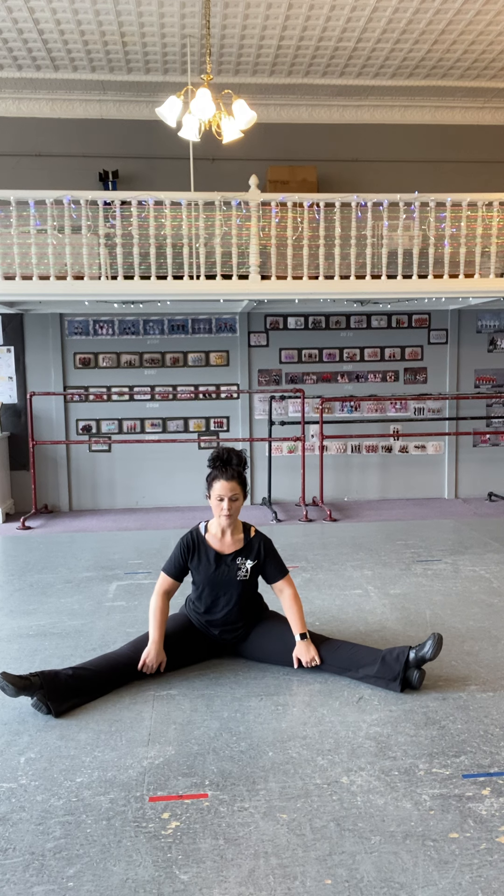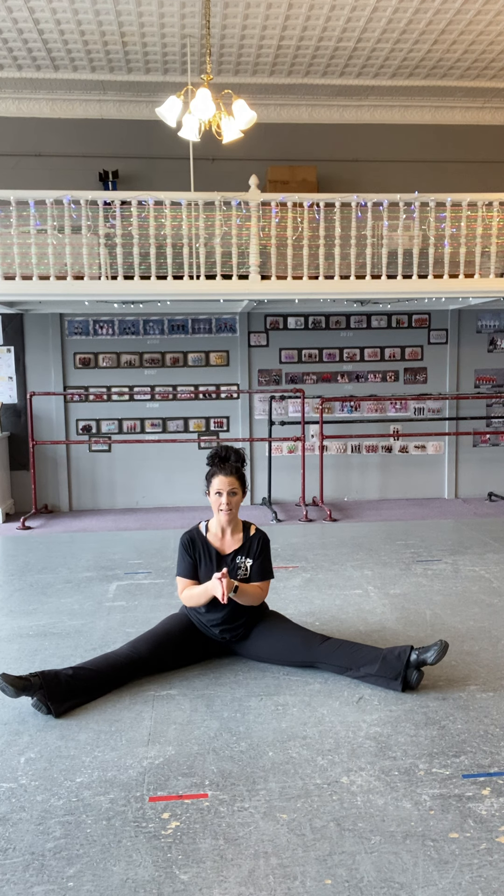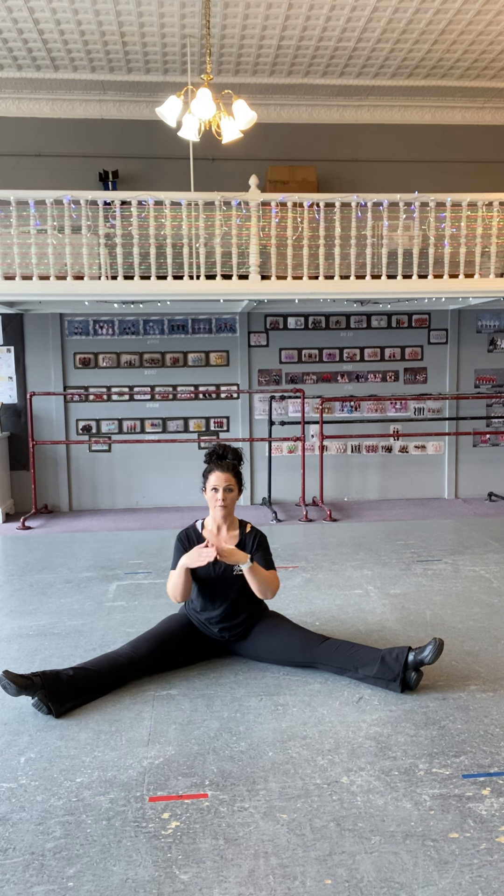Now you've gotten to the floor in some way. This goes after splits if you're a class that does the splits. This exercise video assumes that you've already done your splits with your right leg in front, your left leg in front, and your second splits, and then you've sat down.